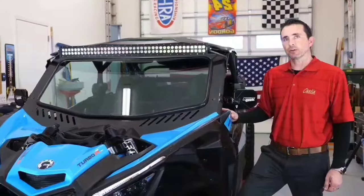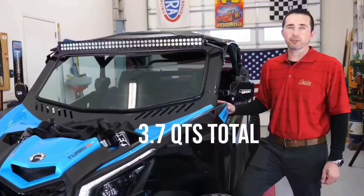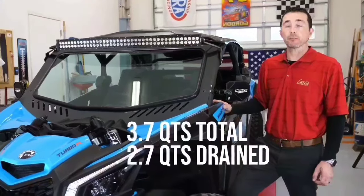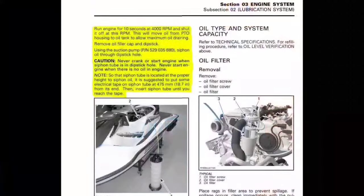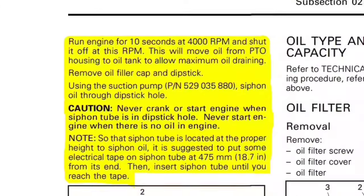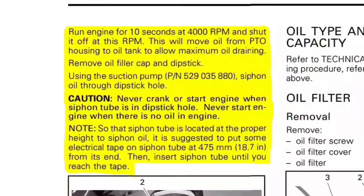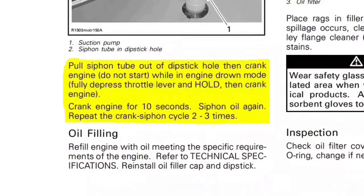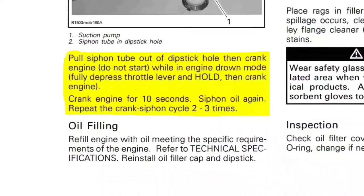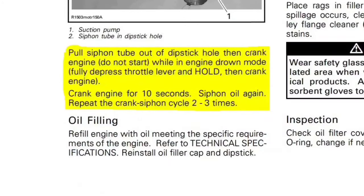The X3 has a total engine oil capacity of 3.7 quarts. People familiar with servicing it know that you can drain about 2.7 quarts from the main plug. To drain the remaining quart, we adopt specific aspects of the Sea-Doo oil service procedure for Rotax engines, which requires extracting used oil through a pump placed in the oil dipstick tube and implementing Drown mode multiple times to remove as much oil as possible.